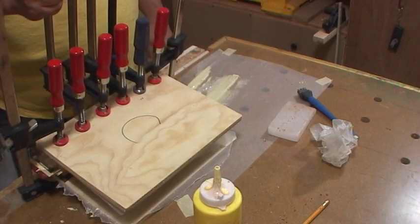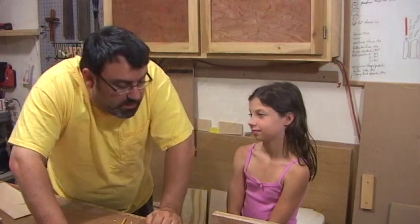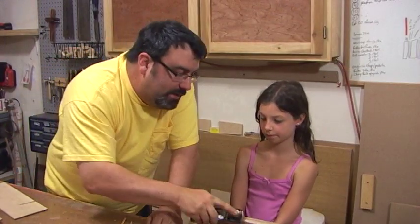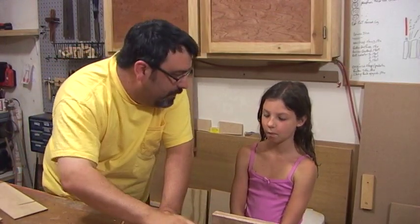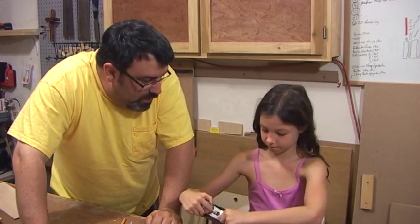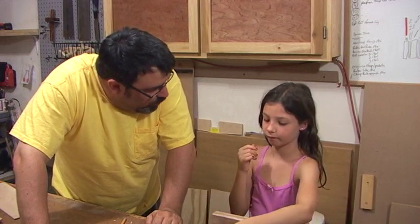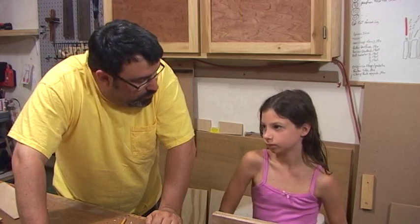We're going to let that cure at least overnight — probably won't open it up until tomorrow. So we're well on our way to making one of these: a block cleaned out of wood with pretty colors. How about we let the glue dry for a while, maybe go play some Wii or something, and then we'll come back when the glue dries.